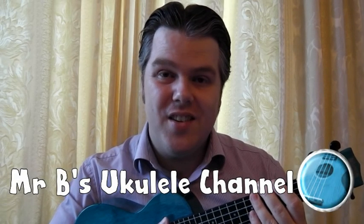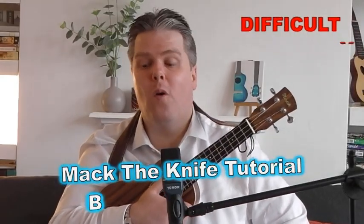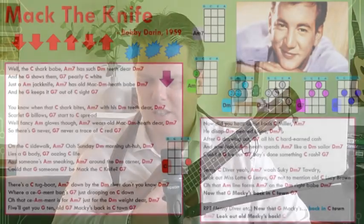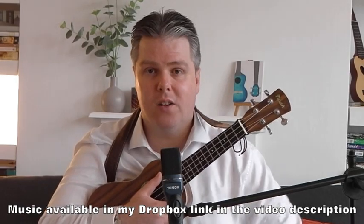Hello, welcome to Mr B's Ukulele channel. Please like and subscribe and I hope you enjoy watching. This is my tutorial for Mack the Knife, Bobby Darin's classic from 1959 that's been sung and re-sung by many singers since then. One of my favourite songs — it's such a dramatic song, it flows so well and soars in places. It's a little bit of a nasty song in terms of the lyrics, a little bit murderous, but we'll gloss over that and enjoy the musical aspect.